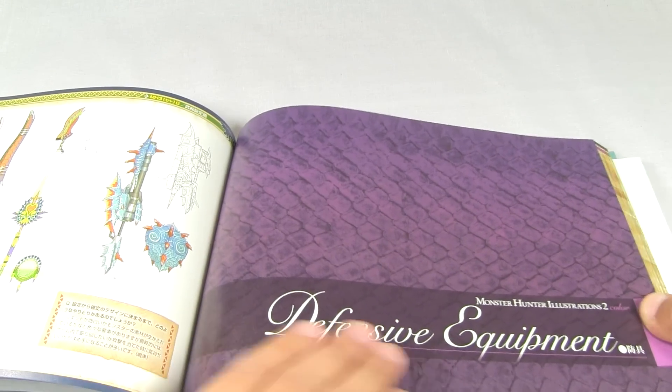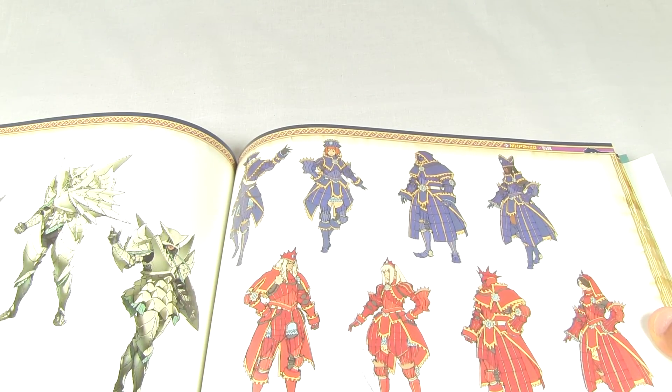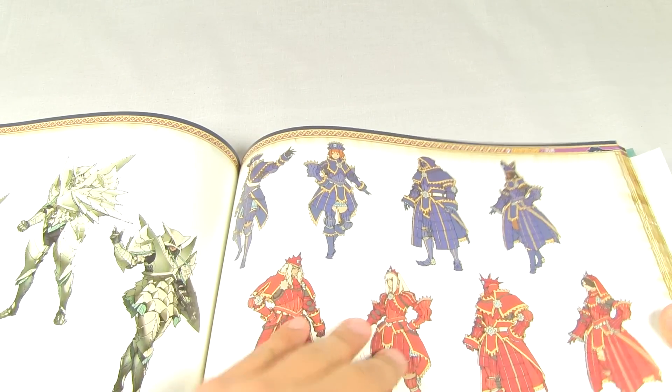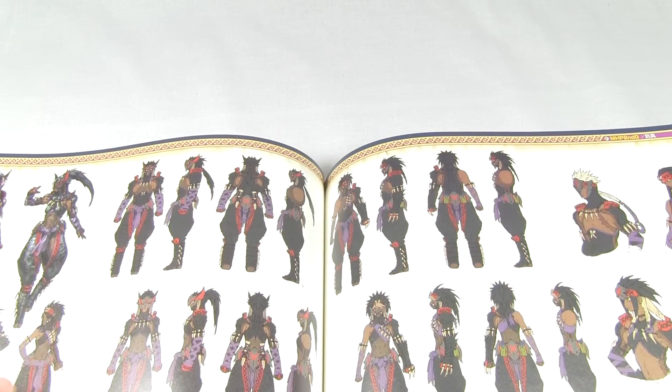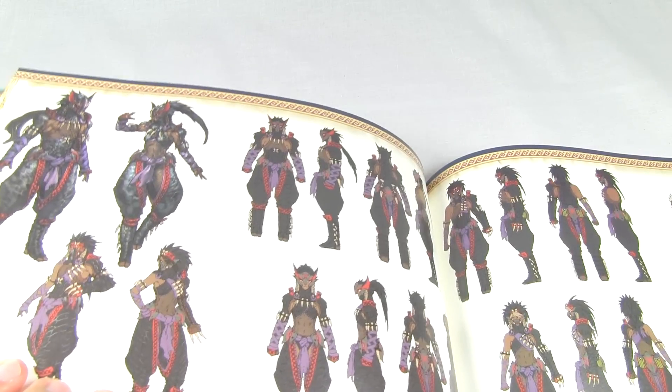New section - Defensive Equipment. Now you get some of the armors, and this is one of my favorite sections. It really shows you some of the armors - like here, a complete view of the Nagakuga sets for both male, female, and gunner and blademaster.